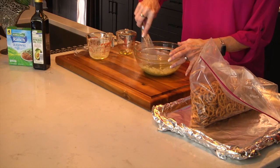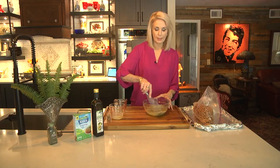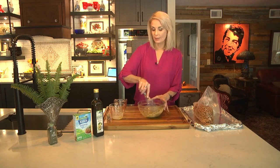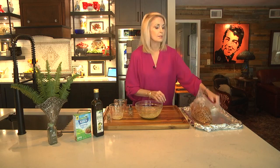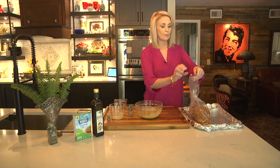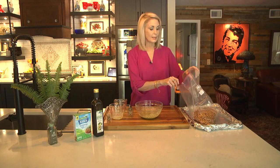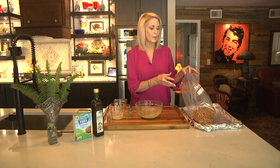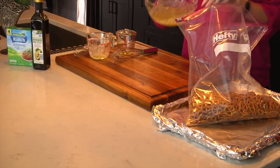This will bake at 275 for about 10 minutes, then I'll stir, and then 10 more minutes and it'll be done. This is a very fast recipe. This will keep good for several days, and if you want to make it ahead of time for a party, go ahead and take it out after it's baked and put it in a Ziploc and just put it in the freezer — so you can freeze it.